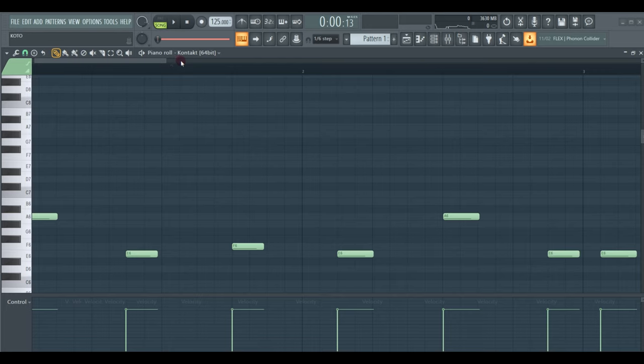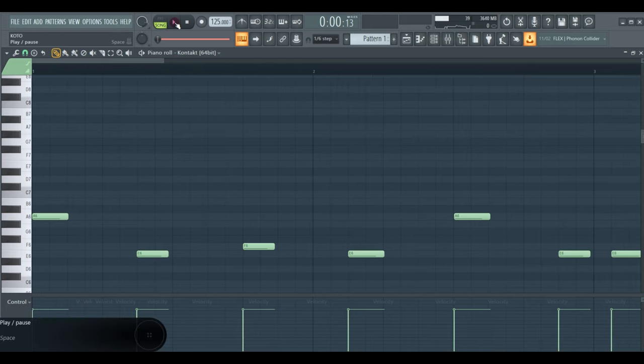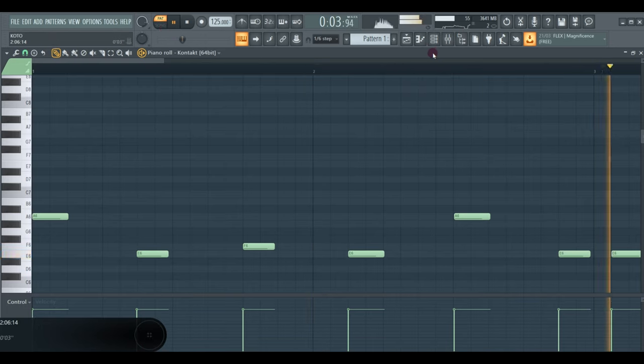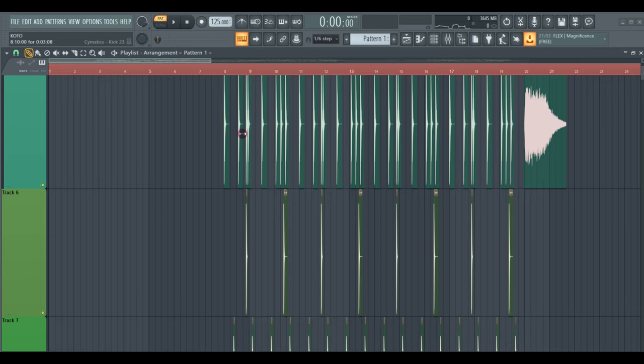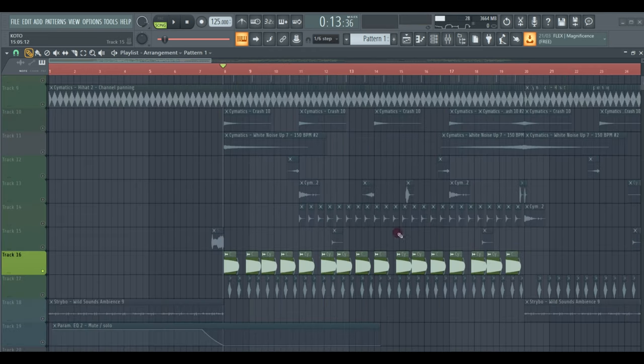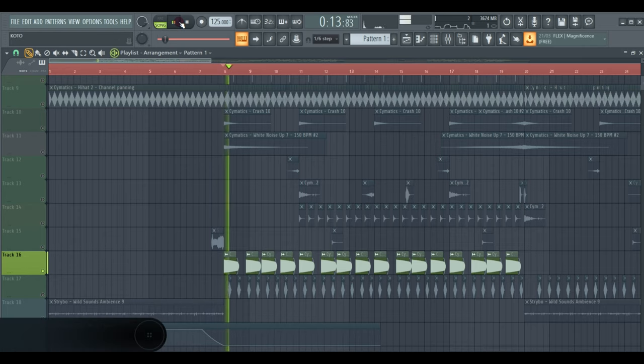So first of all, you need to make a really badass melody. Then you'll need some really punchy drums. So then you'll need some 8-a-ways. And then some chains.